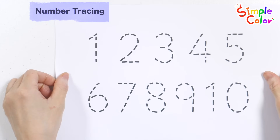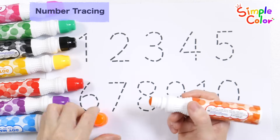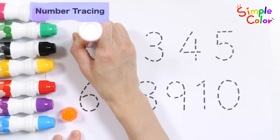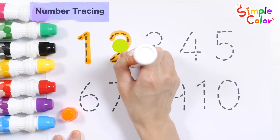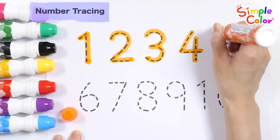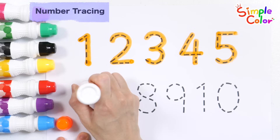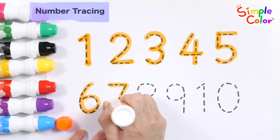Good job! Let's write from one to ten in orange. One, two, three, four, five, six, seven.